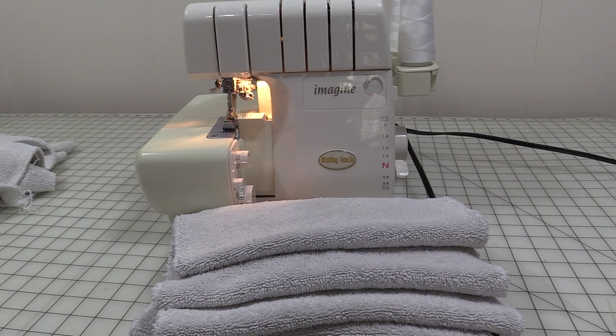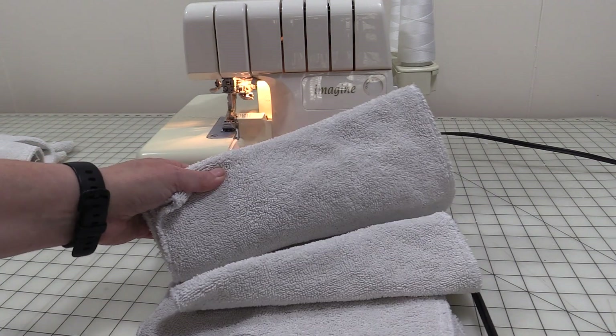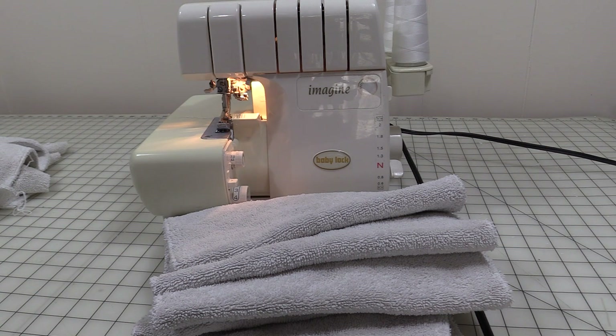There you go — that was pretty easy, wasn't it? Now there is a practical way to use the rolled hem on your serger to repurpose old towels into new towels to be used in the kitchen or just around the house for cleaning and other things. I hope you guys enjoyed this quick and simple serger video. If you have any questions, let me know down in the comments section, and as always be sure to visit LetsLearnToSew.com for more sewing inspiration.